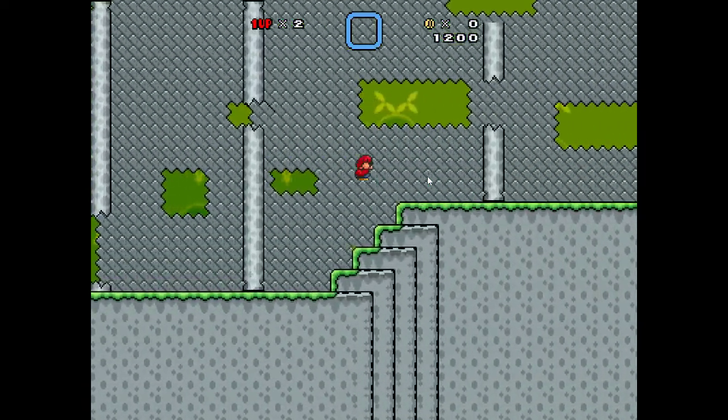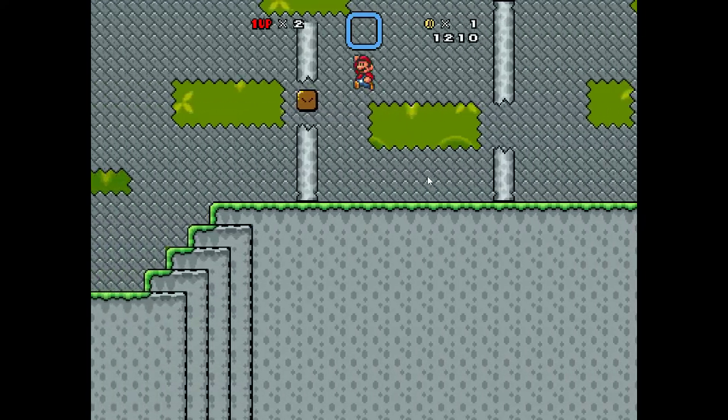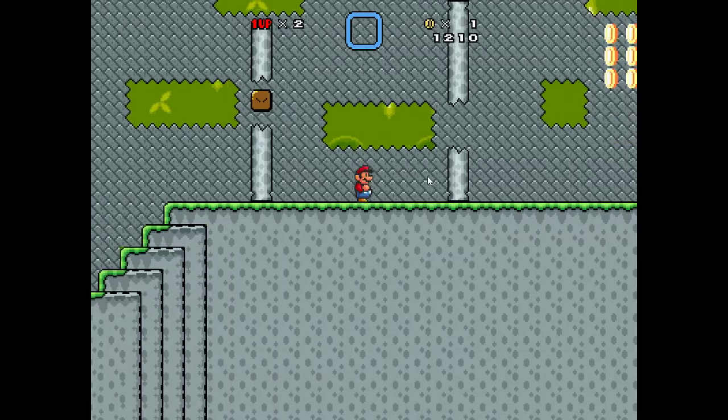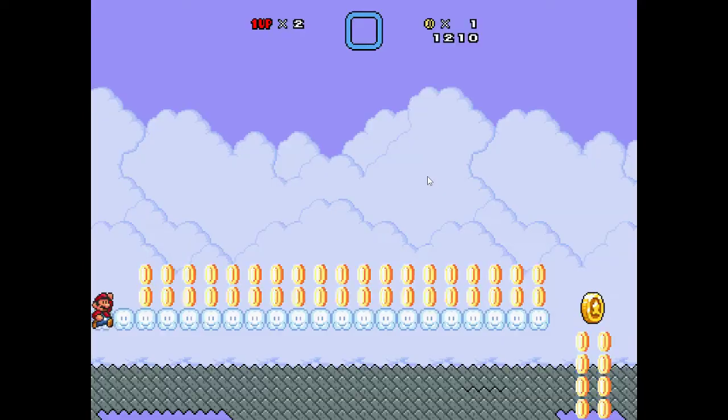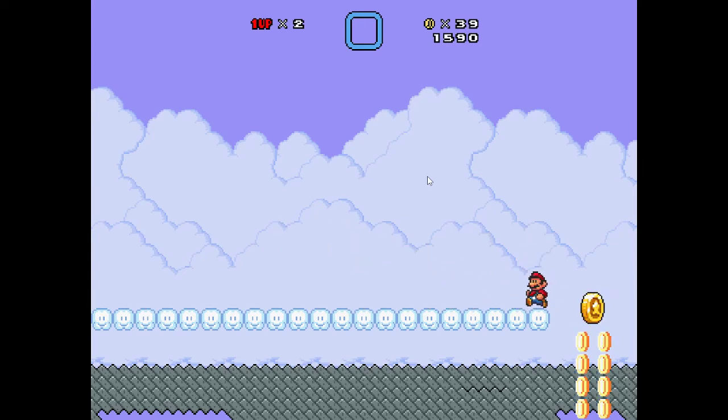It is a gas tank. It will drain water and it will be open. It will be used to clean water. The gas tank will drain water.